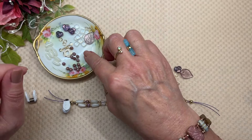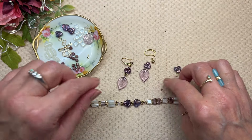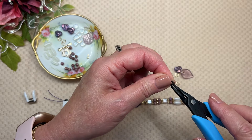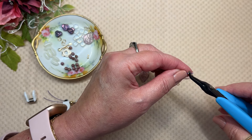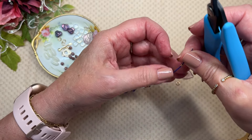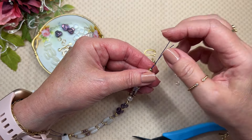I put a few of the Soft Flex number two crimp tubes — these have a nice thick wall and they are gold filled. They are just great crimp tubes. But if you're using the magical crimping plier, these will give you a nice finished-looking little bead. They're great with the fold-over crimp tube too. But if you like the magical crimping plier, one of the secrets is to have a good quality crimp tube.